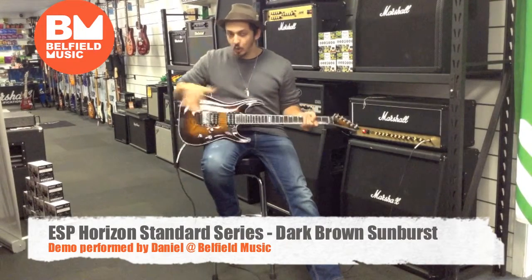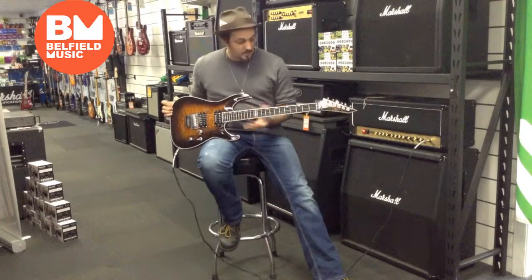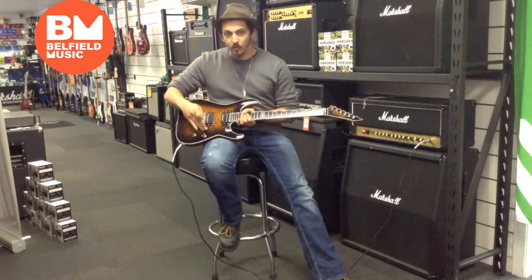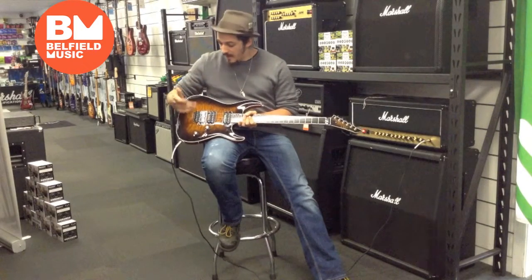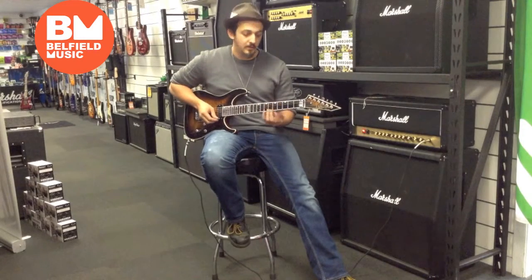This is a dark brown sunburst. It's got a gorgeous quilt top. It's got an ebony fretboard instead of maple, which feels great under your fingers. You've got a pair of Seymour Duncan humbuckers with a coil tap that splits into single coil, and you've got Floyd Rose on top — standard issue, but we do have ones without it.